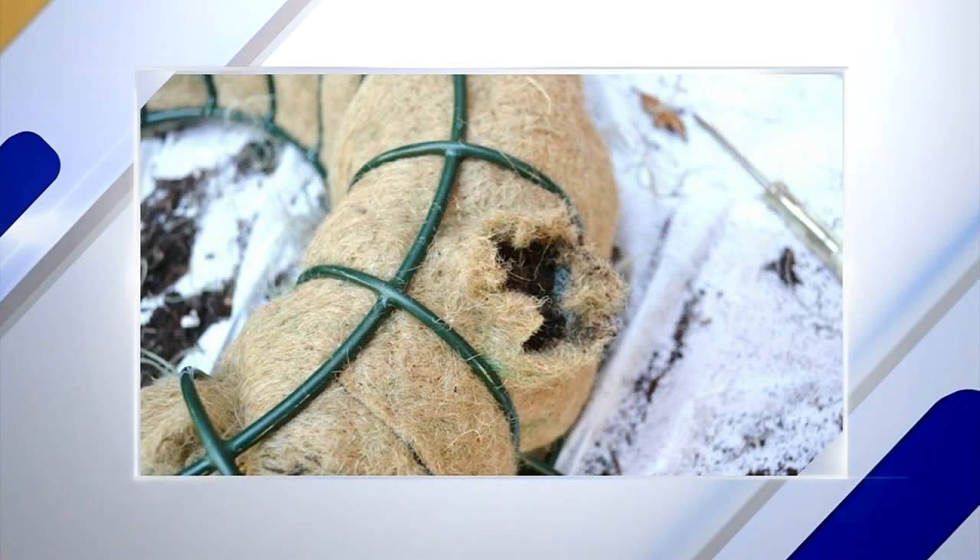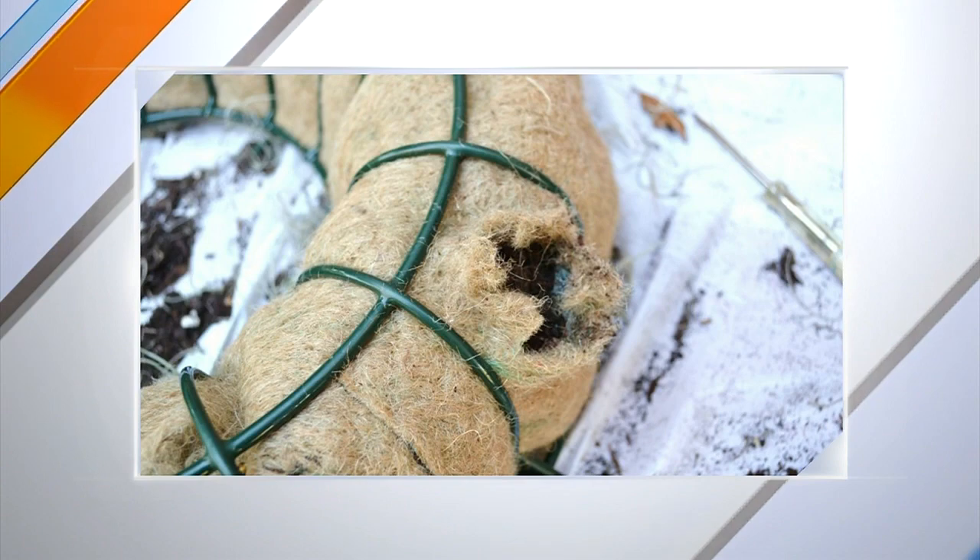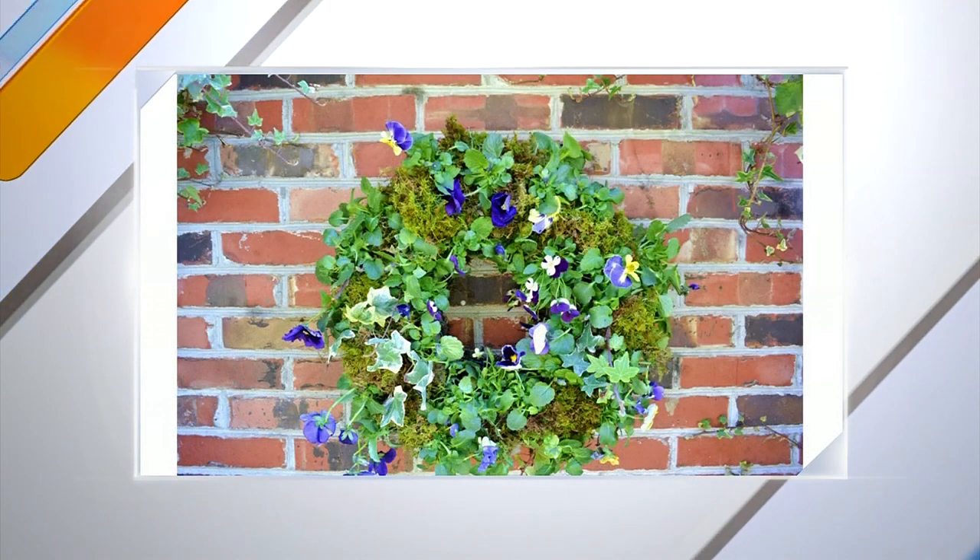The tricky part is cutting a hole in the coconut liner — it's kind of difficult. You have to take an awl or something to get your scissors in there and cut it. Then you take individual little plants and plant them in. It's so beautiful!